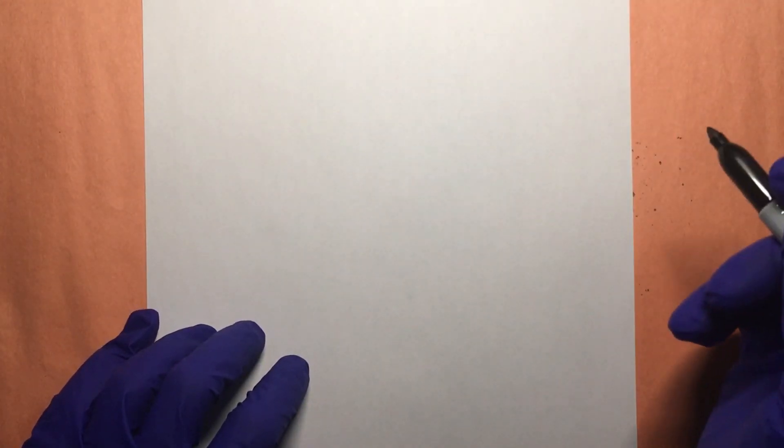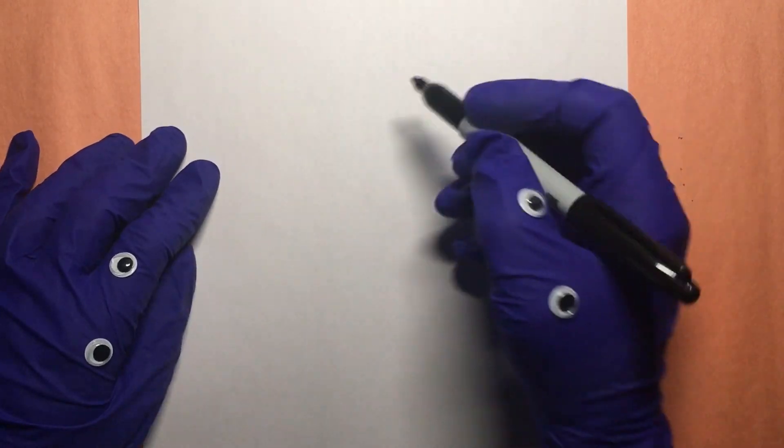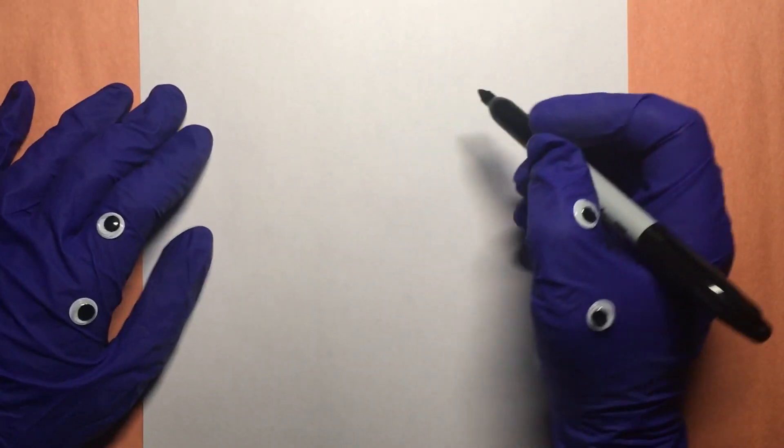Hello everybody, Little Hands here and I'm a little hungry today so we've been talking about M&M's. I really like M&M's and we're gonna draw some M&M's characters.